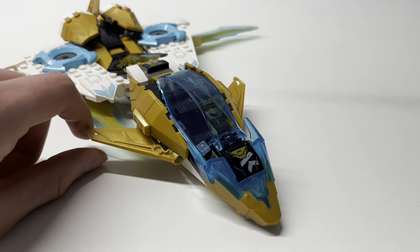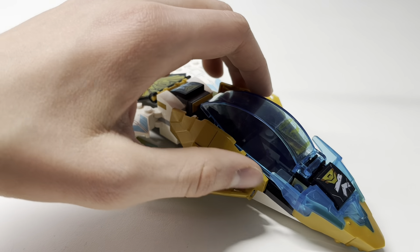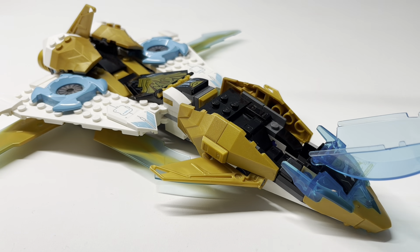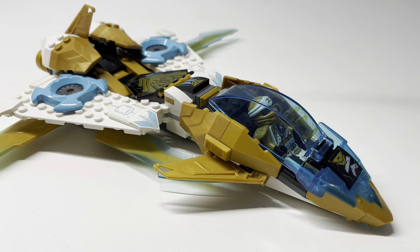Moving up a little closer, we have this piece here — the same on both sides. This is my first time getting it in gold, and you get a total of four of these parts. I really like the amount of gold they throw into this wave. It's accurate to the show — this is the vehicle with the Nanotech gold polymer added to protect it from the crystals. Opening this up, you have lots of black ingots, which is interesting. You can fit a minifigure in there with the armor piece, and you can close them up just fine.